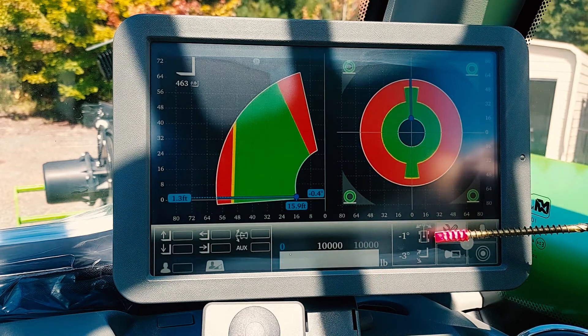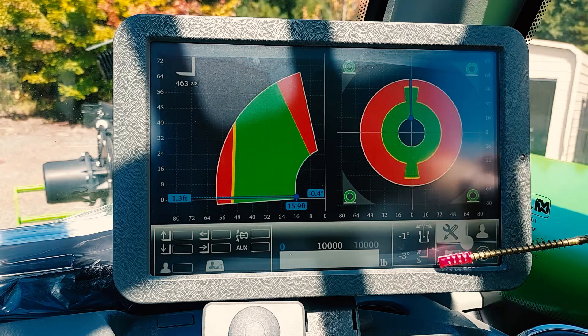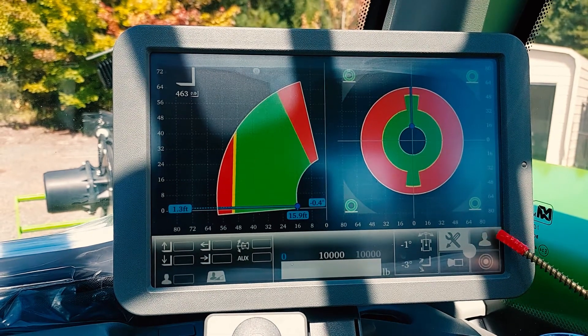This is your turret position from 0 to 360 degrees. This is the angle of your forks. This will be the user options — let's go into the user options.